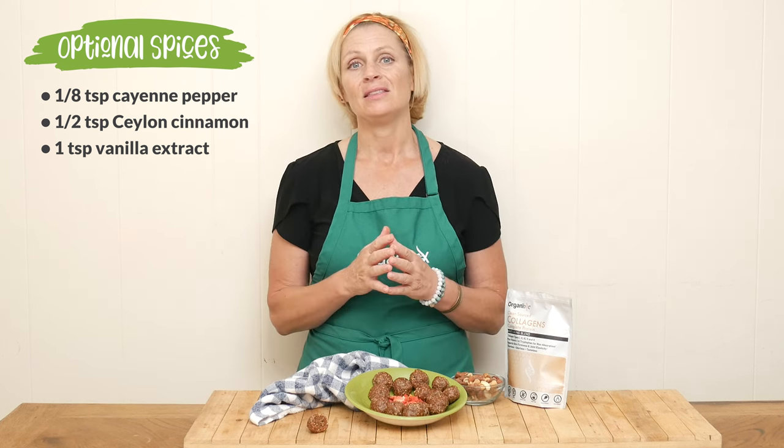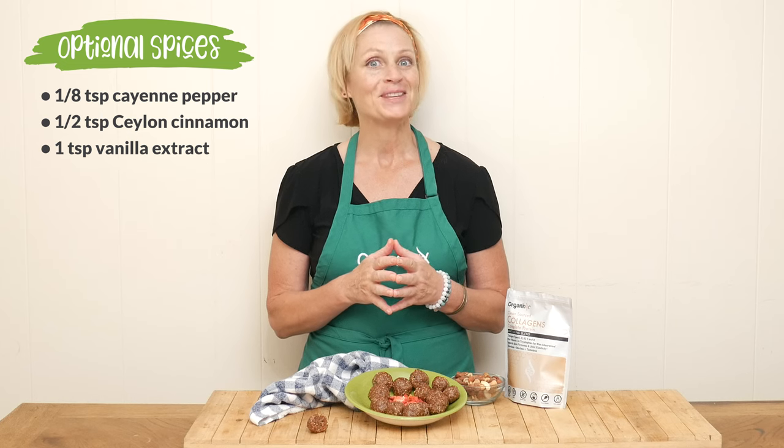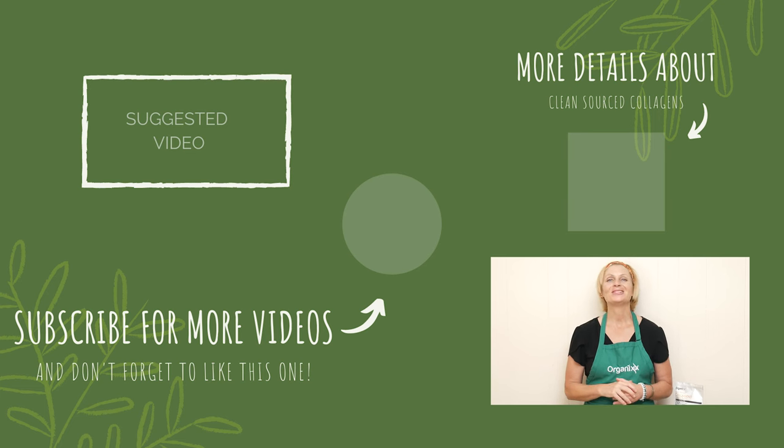These are so fun and I think the whole family will enjoy them. Give them a try. Thanks so much for joining me today. Sending you and your loved ones so much health this week, and I look forward to seeing you next week in the kitchen.